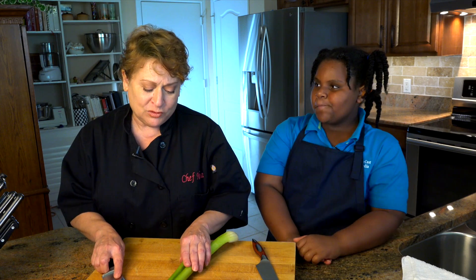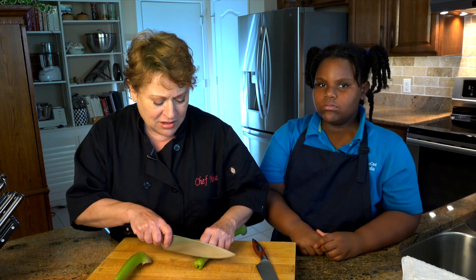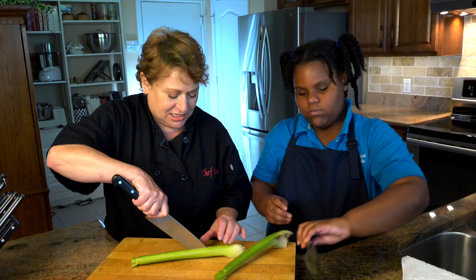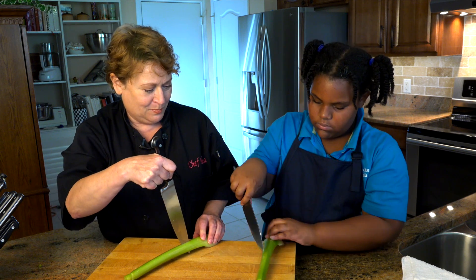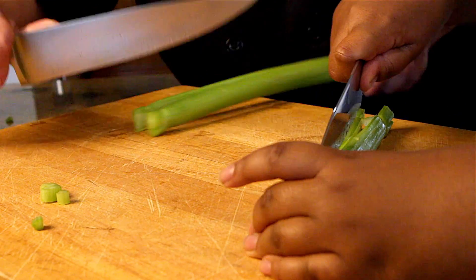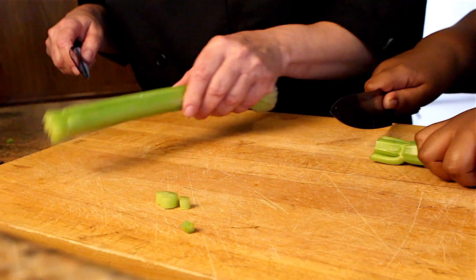Now any vegetable or fruit that you're cutting, the flat side down is always the safest way to cut. With a piece of celery, unless you want a full cut like that, what you can do is divide and conquer. So you want to cut down — take your knife, put it in the middle, put the flat side down. And then just cut straight down. Use the heel of the knife and cut through. You don't have to cut off the end because this gives you a nice little handle — I like keeping that on.